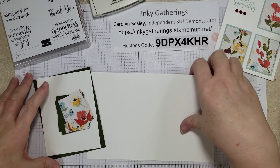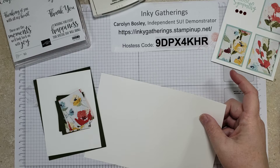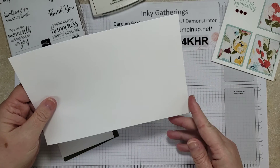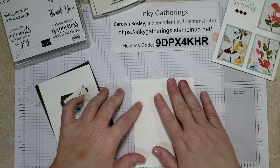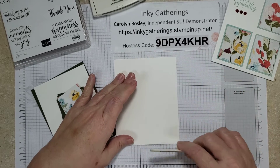So let's get started. We're going to start with a base — that is your standard half sheet base, which is eight and a half by five and a half, scored at four and a quarter. I'm just going to fold that in half. I have scored it already, so we're just going to use our bone folder and get a good crease.